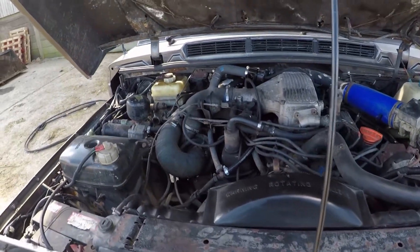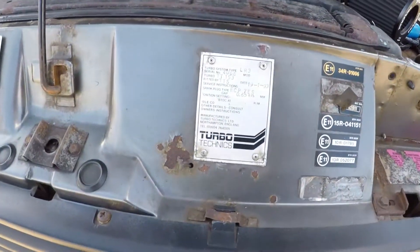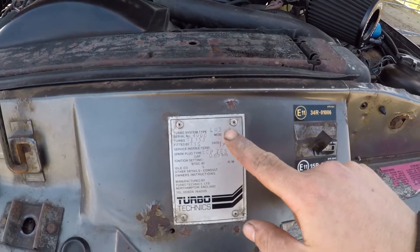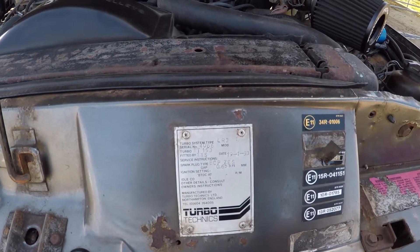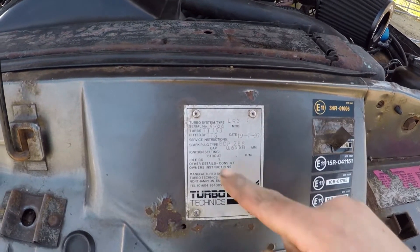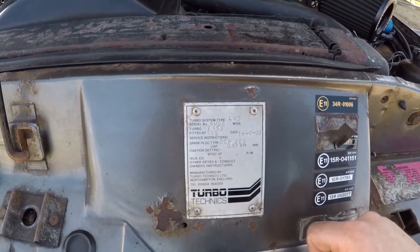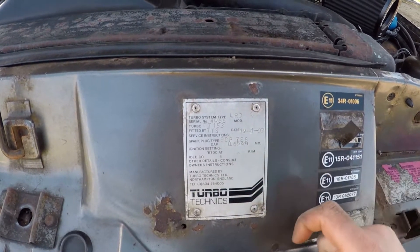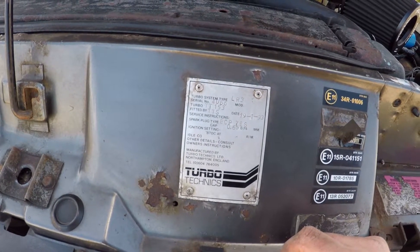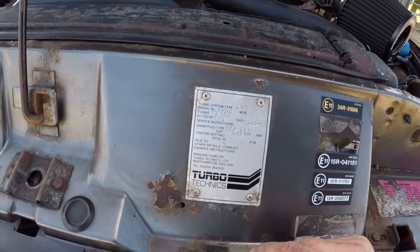There's nothing on Google about them, pretty much, and no one else seems to really have one. It'd be nice to see what they've done with it and get it tidied up. There we go - we have got the Turbo Technics plate there to show it's genuine. It's got the Land Rover system fitted by TT Turbo Technics South. Whatever TT153 Turbo is, I've got to work out what that is. It was done just into 1993, with 70s plugs.